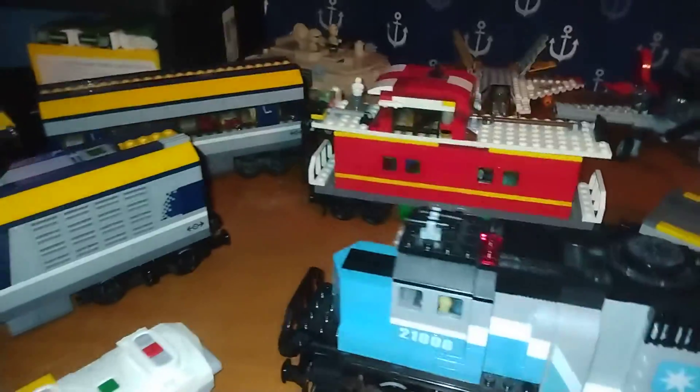Then you got the Maersk engine. I modified it a little bit. As you can kind of see, I have lights there.